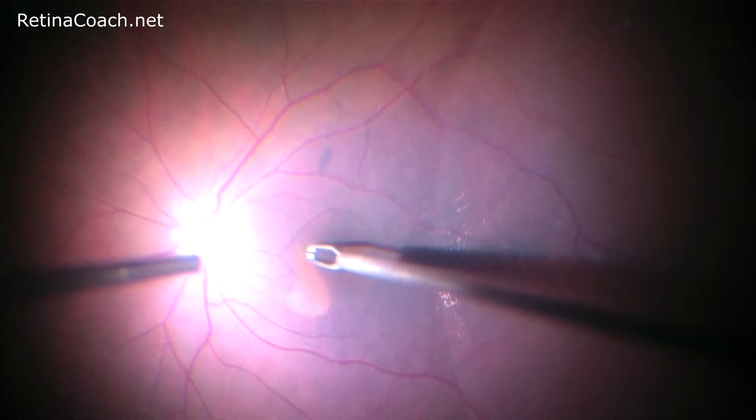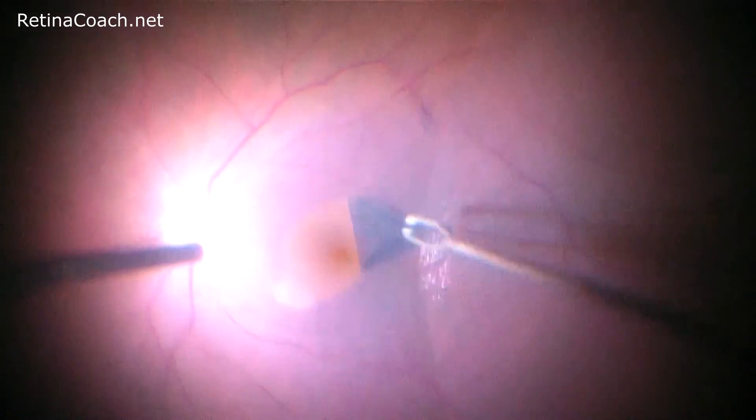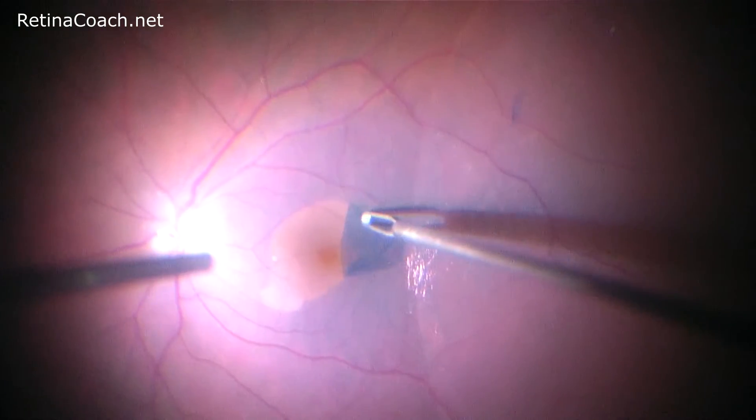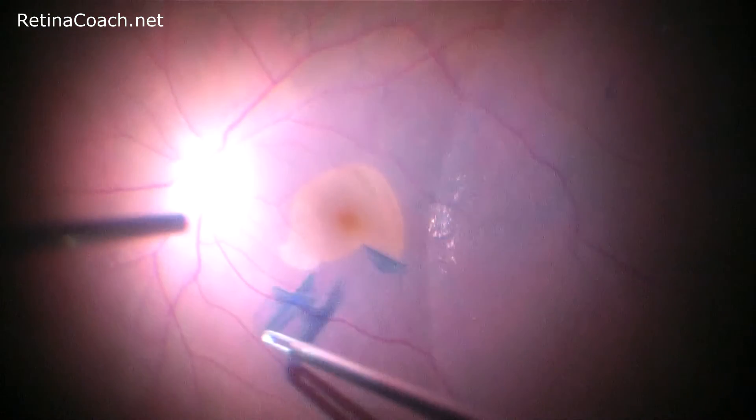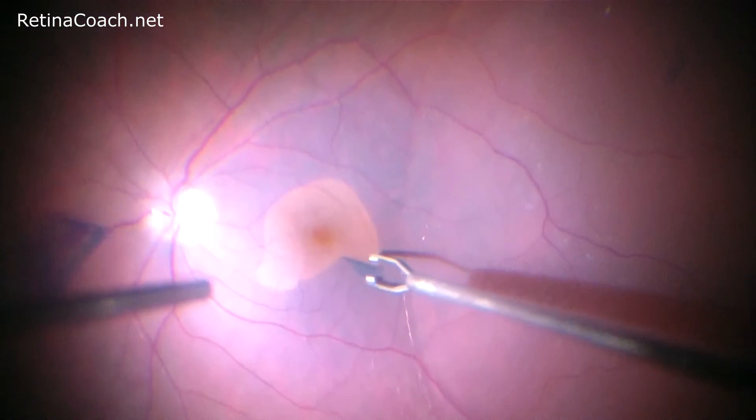The direction of forces during peeling is parallel to the retina and close to it. This prevents early amputation of the flap. The surgeon re-grasps peripherally to avoid movement that would threaten the fovea.